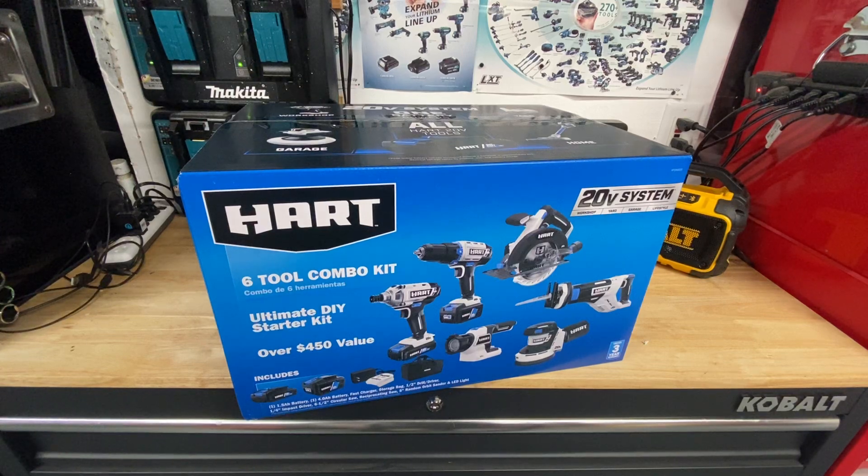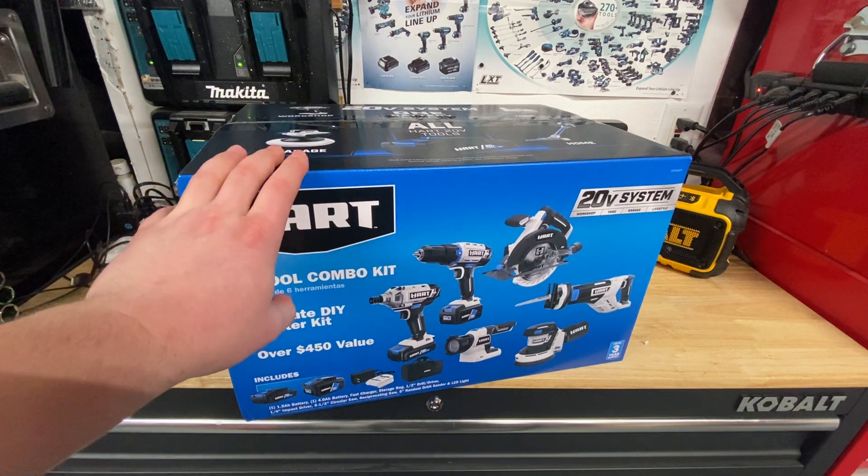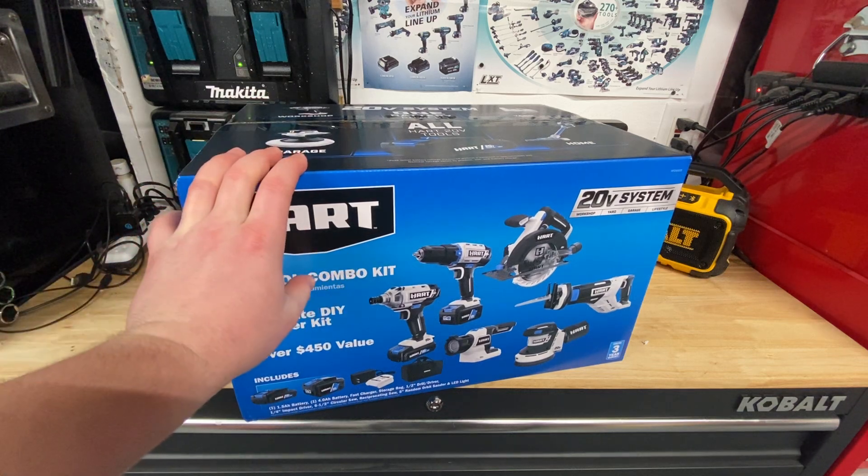Hey guys, Indy with Ultimate Tool Reviews here. I just picked up the Hart six tool combo kit and just want to do a quick unboxing video.